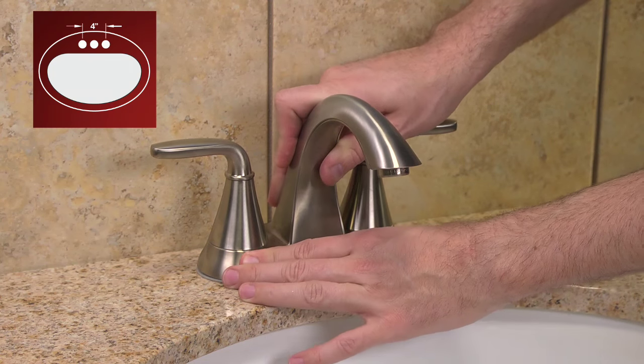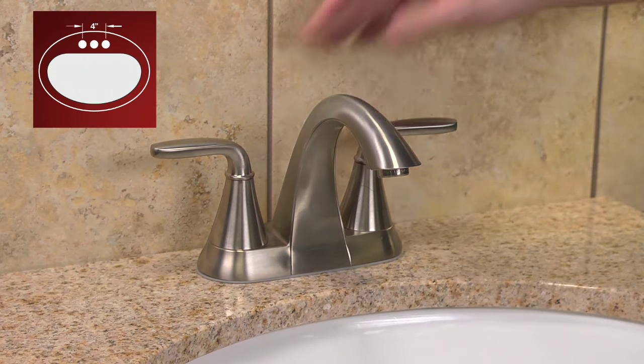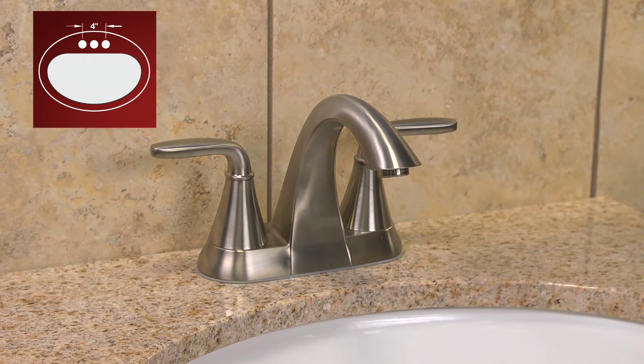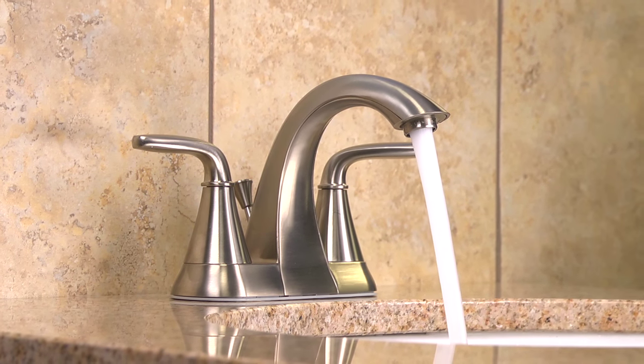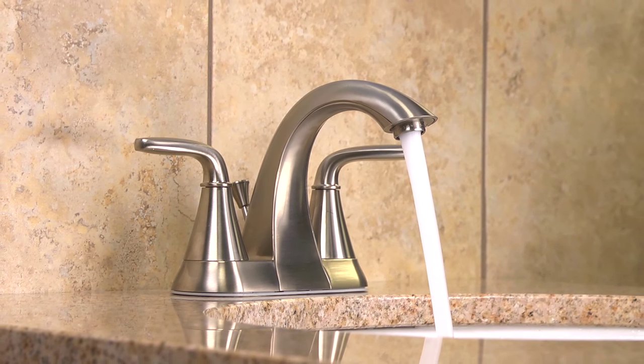This installation video will cover many two-handle, four-inch, center-set bathroom faucets. This model is mounted in a three-hole sink when the hole spread on the sink is four inches across. For this video installation, we'll be using the Pasadena four-inch center-set bathroom faucet.